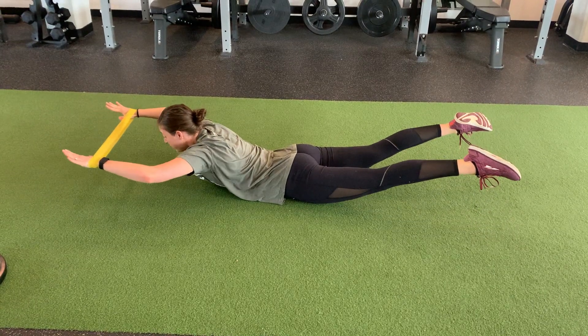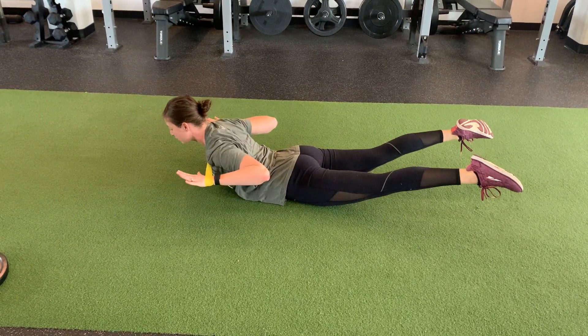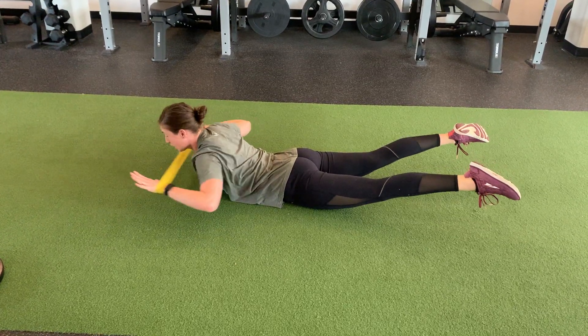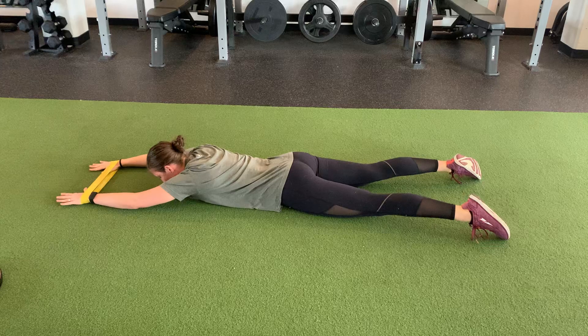Lifting everything up, squeezing, pulling touch on the band, squeeze those legs together, straighten up. You can stay up here and just do the Ws, or you can reset and resume.